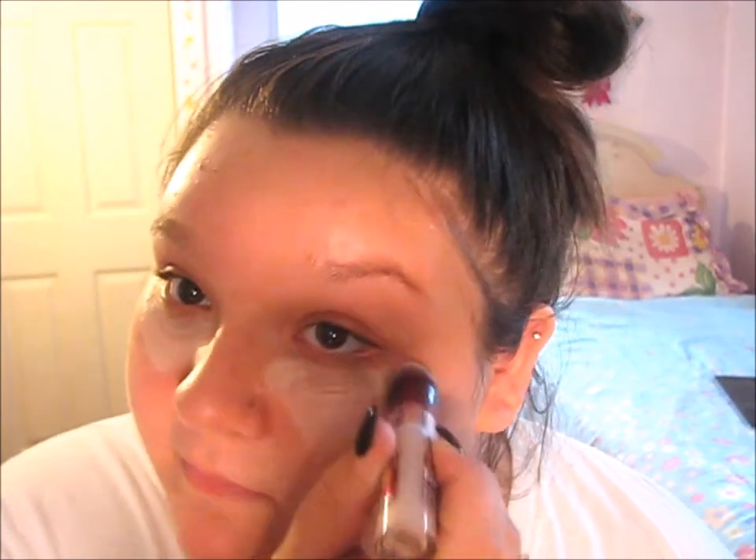Hi guys! Starting off, I'm going to be using the Maybelline Instant Age Rewind Concealer. Since I am skipping foundation totally, I'm just going to put this under my eyes to cancel out any under-eye circles and to lighten up my face a little bit. Now I'm just going to take my fingers and blend it underneath my eyes so it's all blended and not cakey looking.